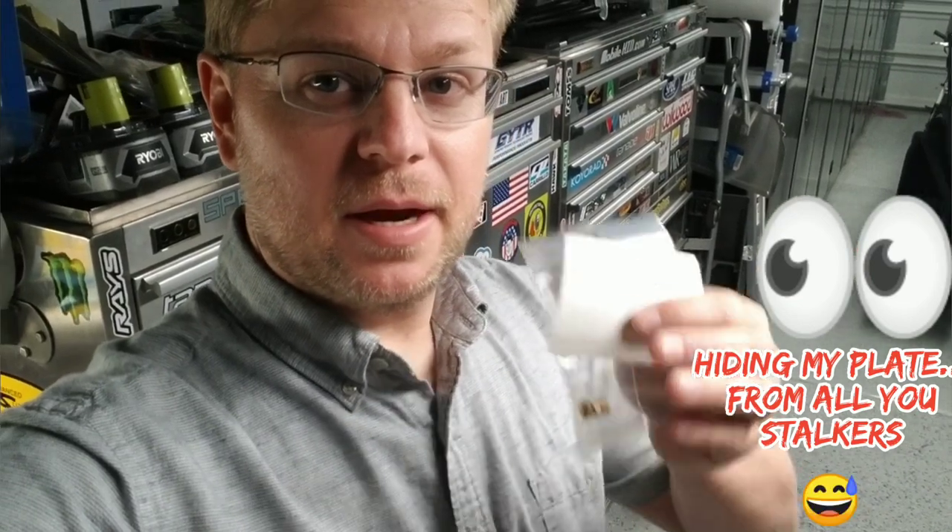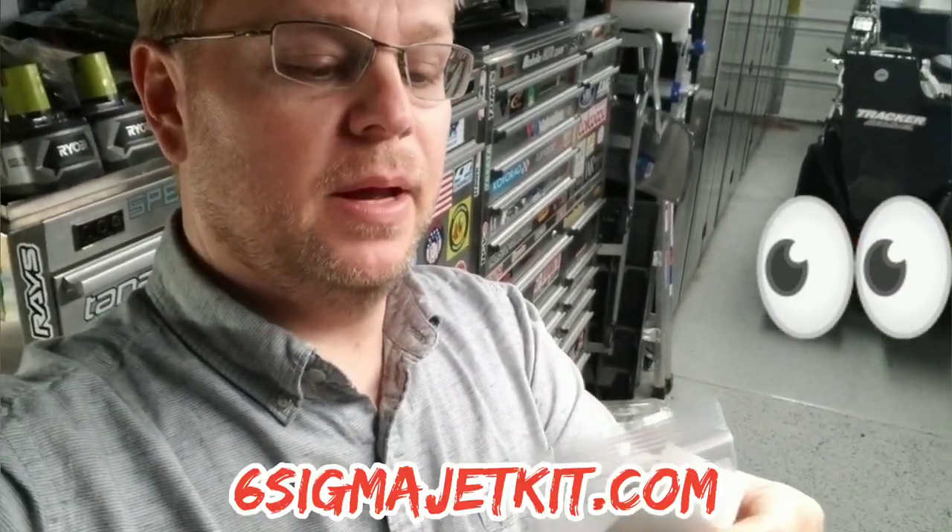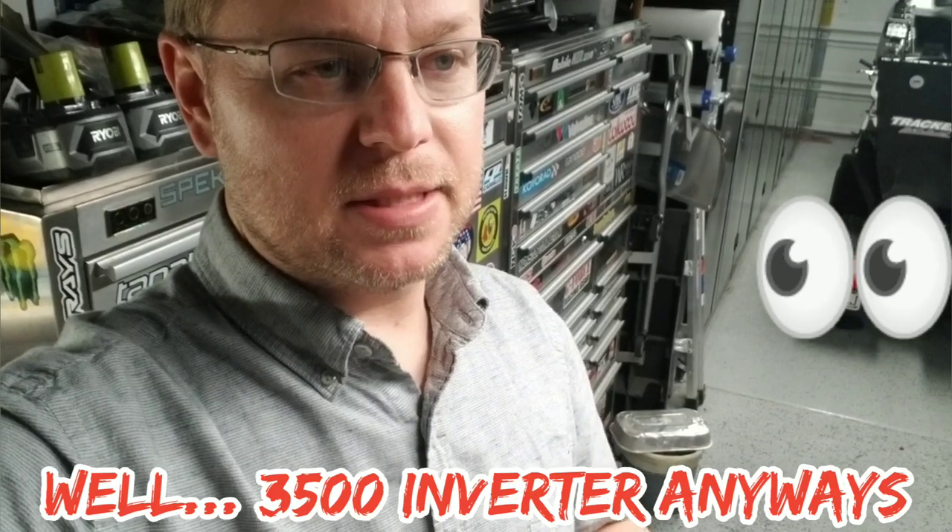Mr. Garage here. I just got my jet kit and a toolbox sticker from Six Sigma Jet Kit — they're a local company here in Arizona. These jets are going to be for our 3500-watt Predator generator that runs way too rich, which is probably the most widespread problem among all the Predator generators. They run extremely rich — from what I understand it's a 76 jet, same carburetor as a 6.5 212cc standalone engine they sell, and the case is sealed so well it just simply runs rich.